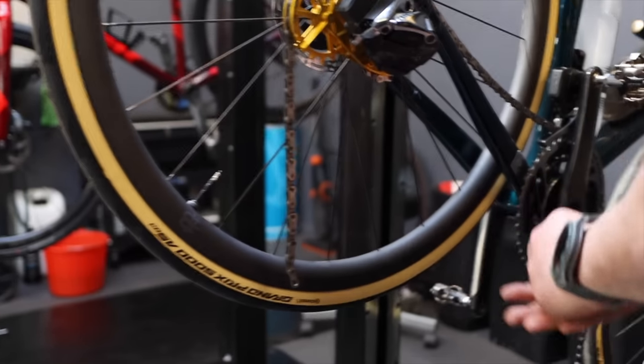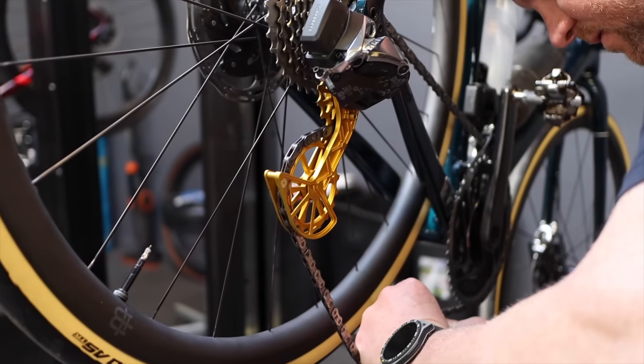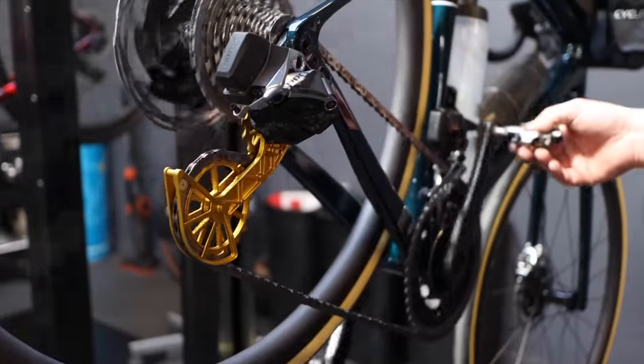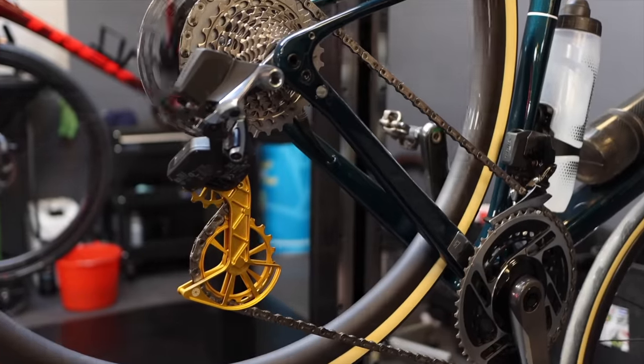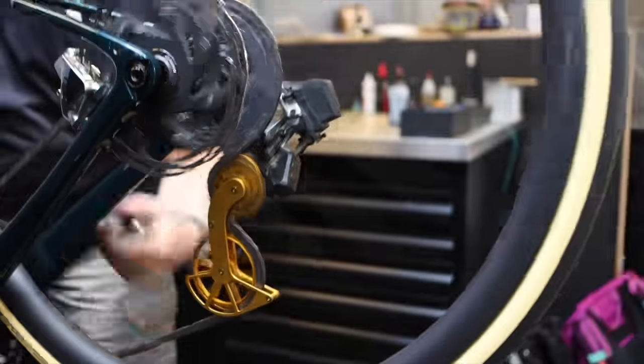Bear in mind that you might have to replace your chain to accommodate the larger pulley wheels. In my case I had to replace my old chain for a new one — I got a SRAM Force chain and made sure it was long enough to accommodate the oversized derailleur cage. Check that everything is working and shifting, and after that it's time to roll and save those watts.